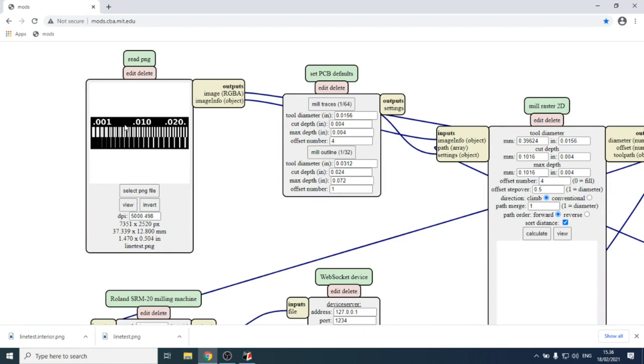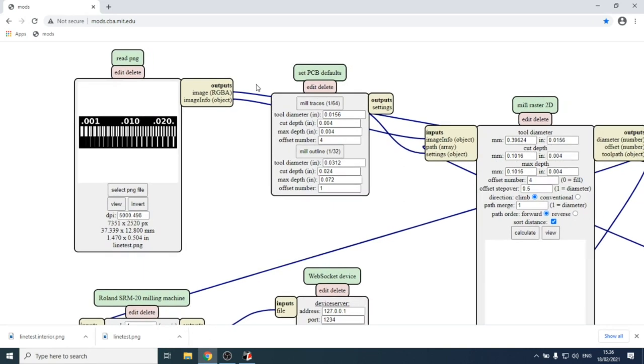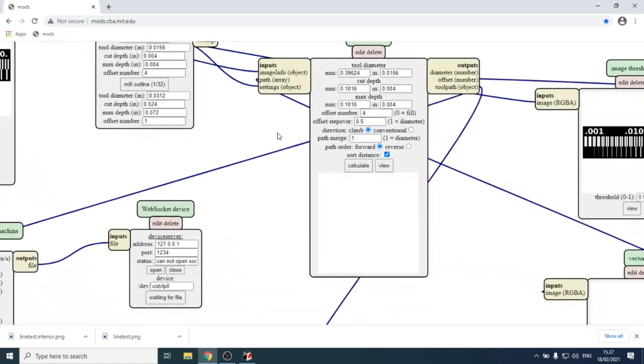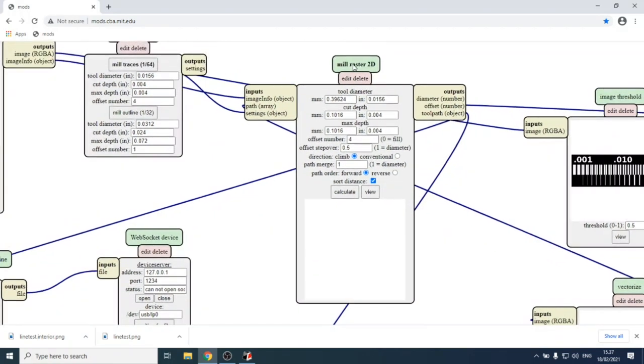The black areas are where we want to remove copper. The next node in Mods is a presets node. Since we want to mill traces, we select the 'mill traces' preset. The '1/64' parameter in parentheses means it's for a 1/64th-of-an-inch tool, which roughly equals 0.4 millimeters.